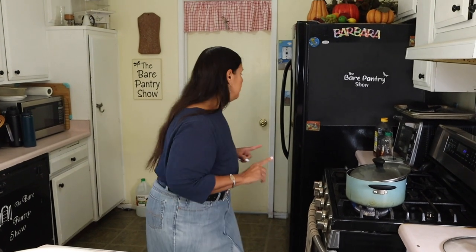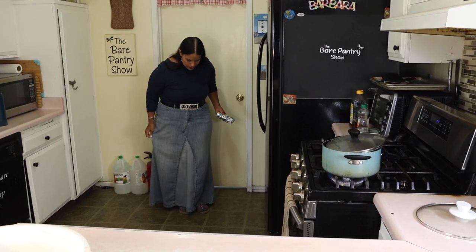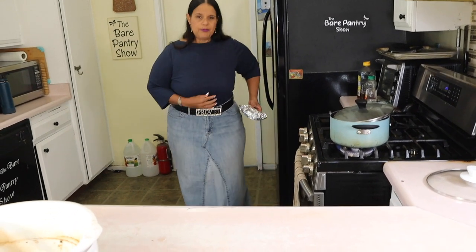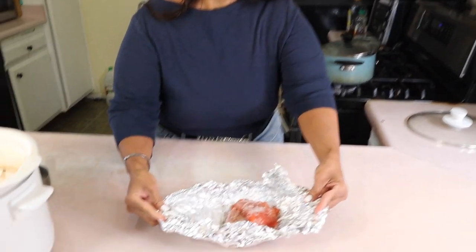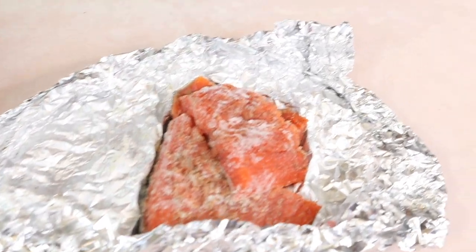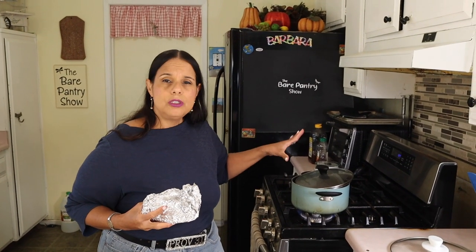So this is stewed beans we're making, and to go with it I'm going to be cooking a fish. I have some fish set to thaw — Joe already seasoned it with salt and black pepper and we're going to pan-sear it. For this video though, I'm just going to do the beans and the white rice.